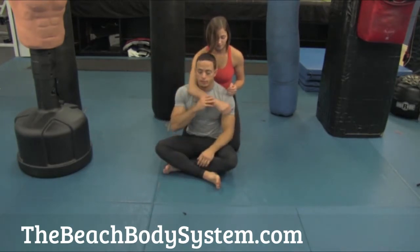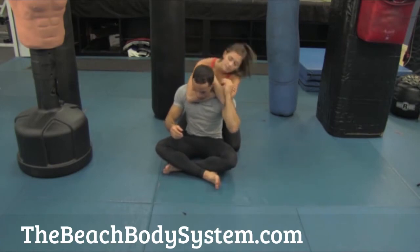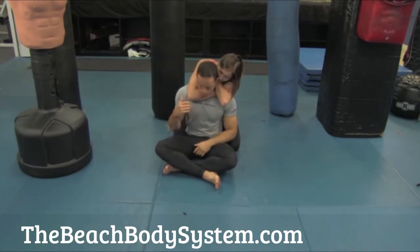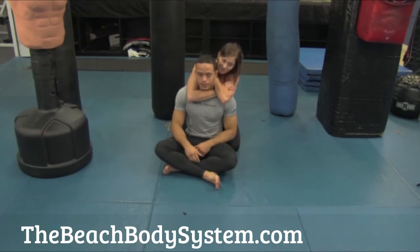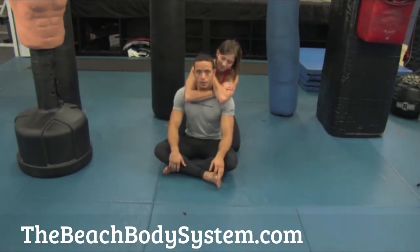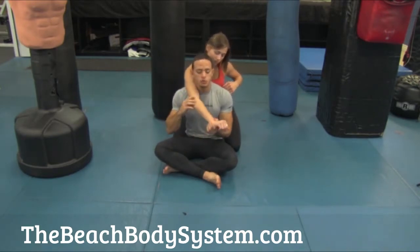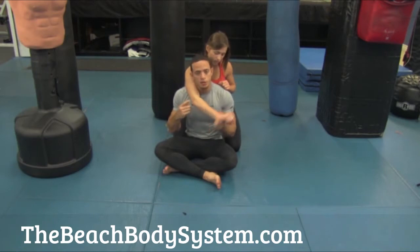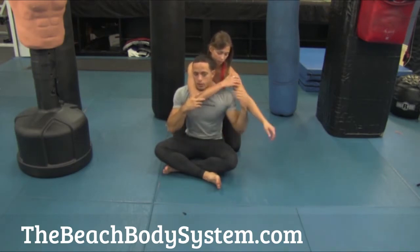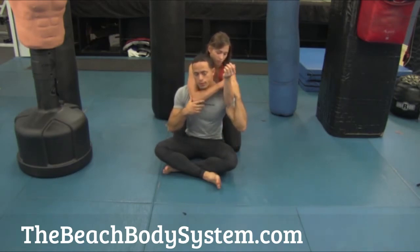So the rear naked choke — she grabs her bicep here, puts her chin over right here, and then she squeezes. You can demonstrate on any one of your friends. One arm's going to come around the neck. You want it to be as deep as possible — you want the elbow to be right under the chin. From there, you're going to come all the way around. Your other arm is going to grab that arm's bicep. You can grab as deep as possible.